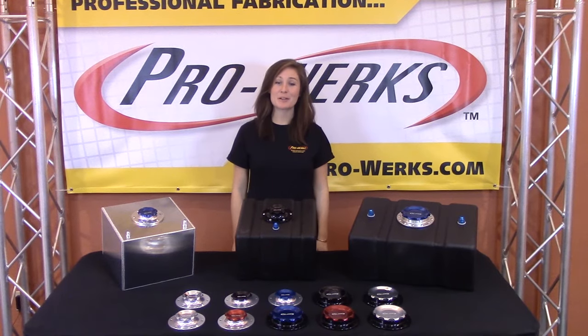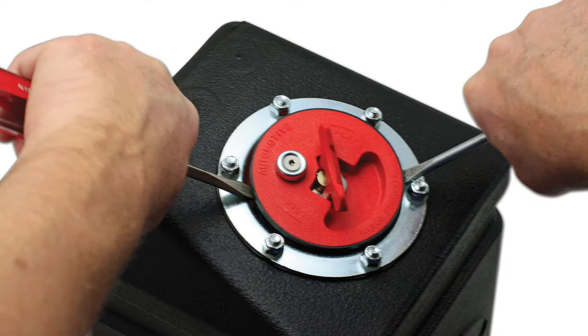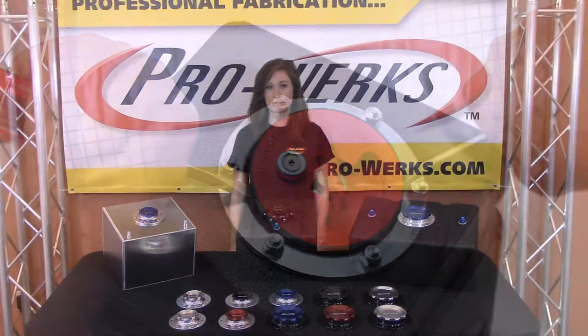Hello, my name is Jennifer and I'm here to tell you about the ProWorks fill cap assemblies. These fill cap assemblies solve the issue presented in the original problematic caps supplied by cell manufacturers.